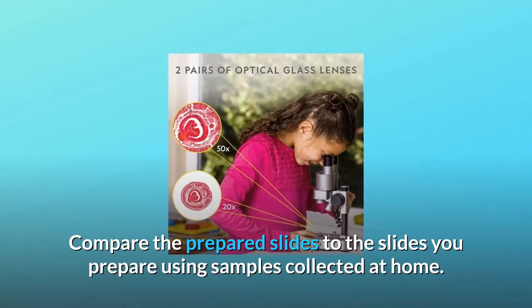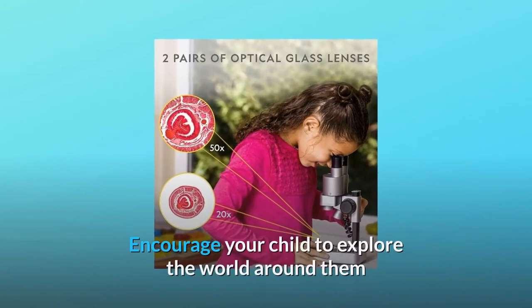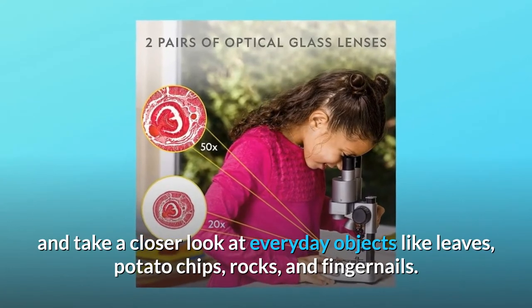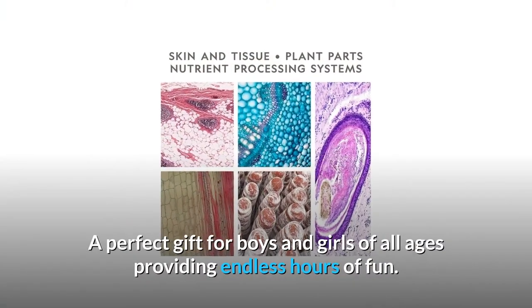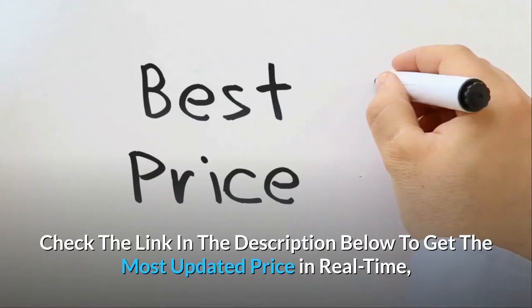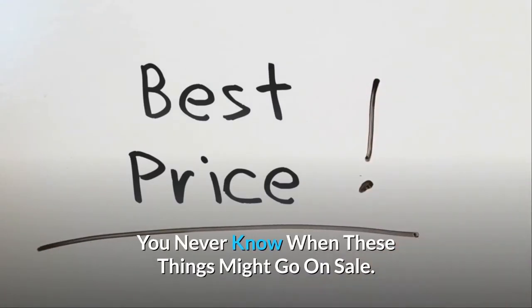Compare the prepared slides to the slides you prepare using samples collected at home. Encourage your child to explore the world around them and take a closer look at everyday objects like leaves, potato chips, rocks, and fingernails. A perfect gift for boys and girls of all ages providing endless hours of fun. Check the link in the description below to get the most updated price in real time — you never know when these things might go on sale.